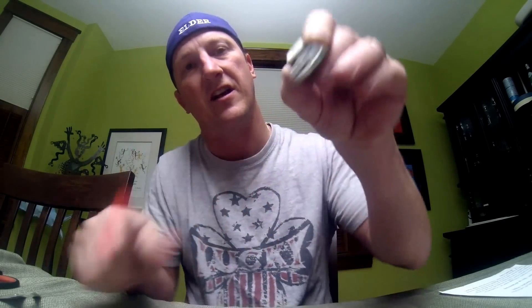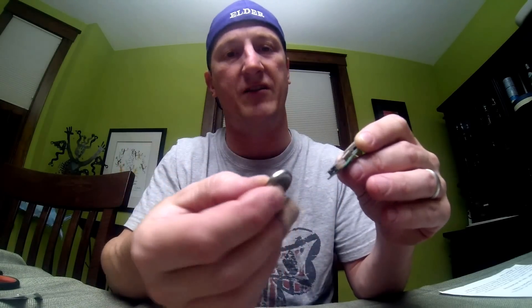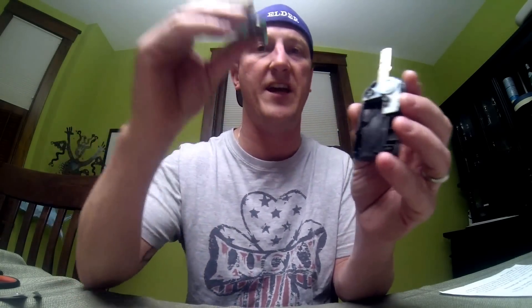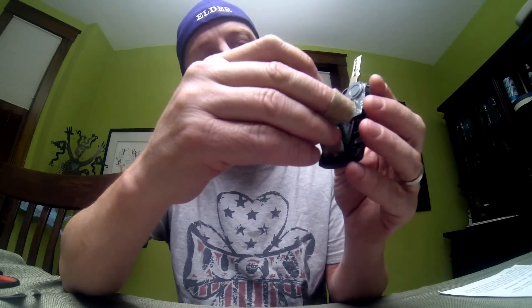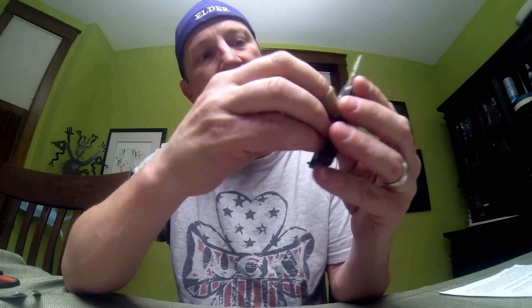All you're going to do is take your flathead screwdriver, slide the battery out like that, grab your new one, make sure it's facing the right direction, and push it back in.